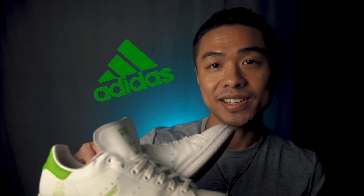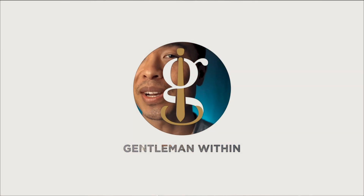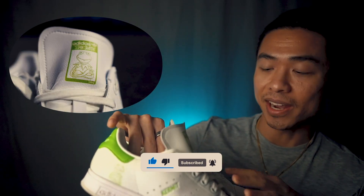The Adidas Stan Smith sneaker is undoubtedly a forever classic. Even men who are not into style or fashion conscious know about this iconic shoe and probably have at least one pair in their sneaker rotation. I've had my Stan Smiths for a bit over a year and a half now — it's not an ordinary pair of Stan Smiths though. It's the special edition Kermit the Frog design that dropped a little bit over a year ago.